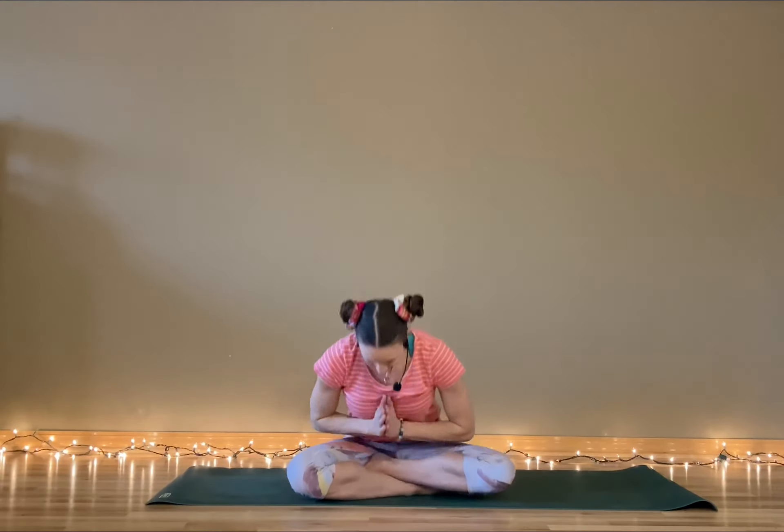I want to thank you and you and you and all of you for joining me on today's yoga adventure. Until I see you again — namaste. Namaste. Namaste.